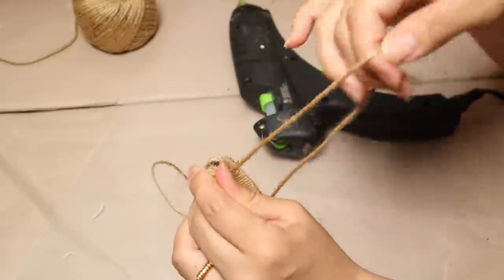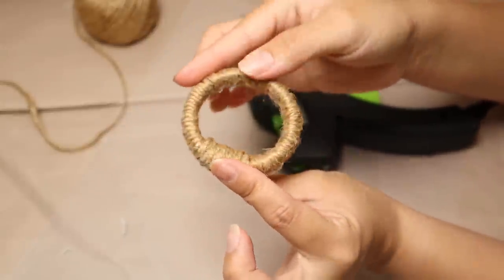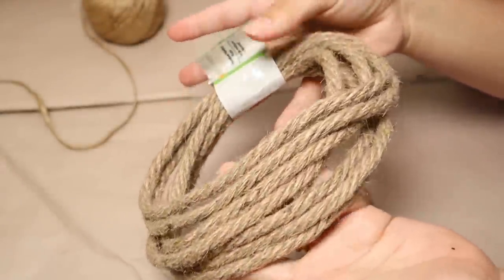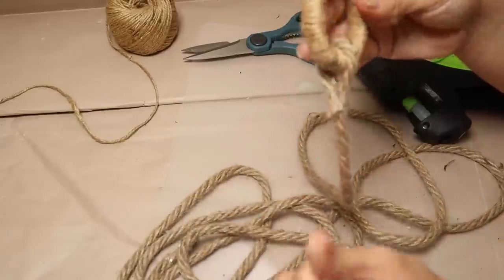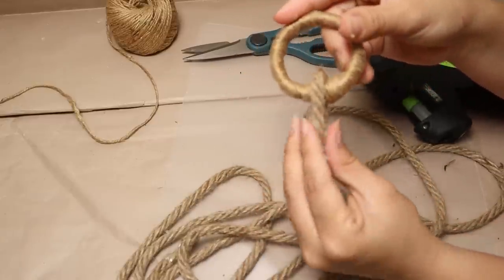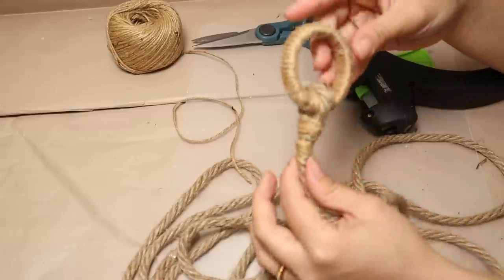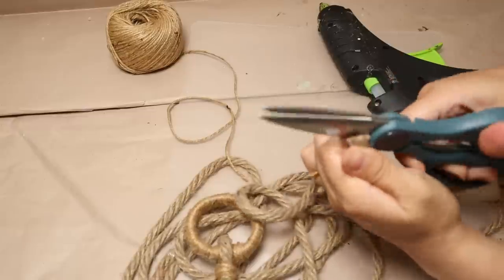Make sure you cover the whole piece by adding hot glue and rolling the twine until the entire shower curtain ring is covered. Now I'm going to use some nautical rope from Dollar Tree. I'll put the nautical rope through the shower curtain ring, make a small loop, and stick it with hot glue. To make it look even better, I wrap that part with twine as well.